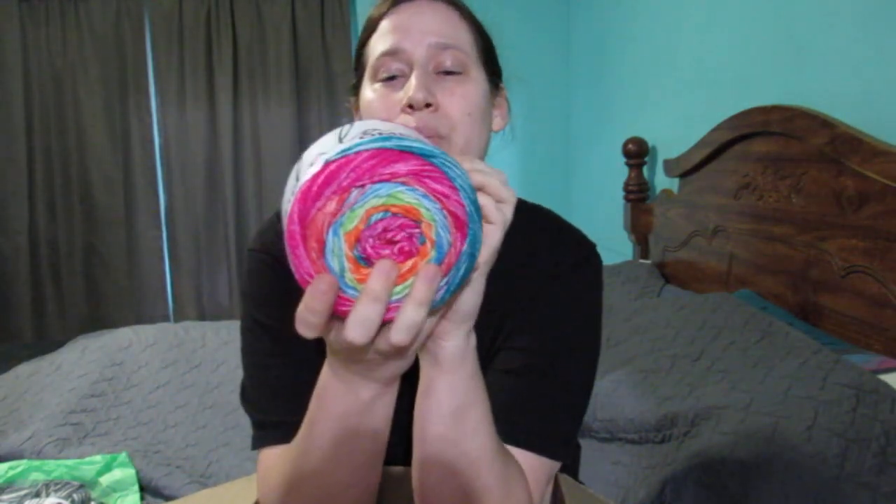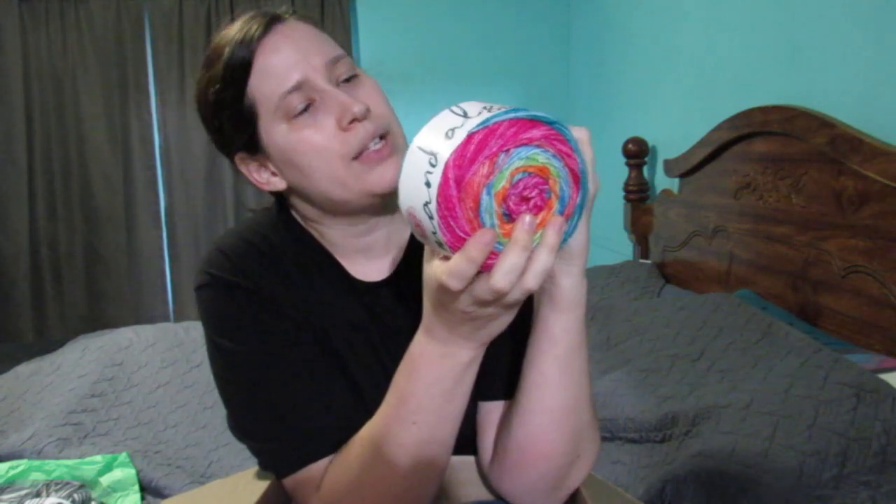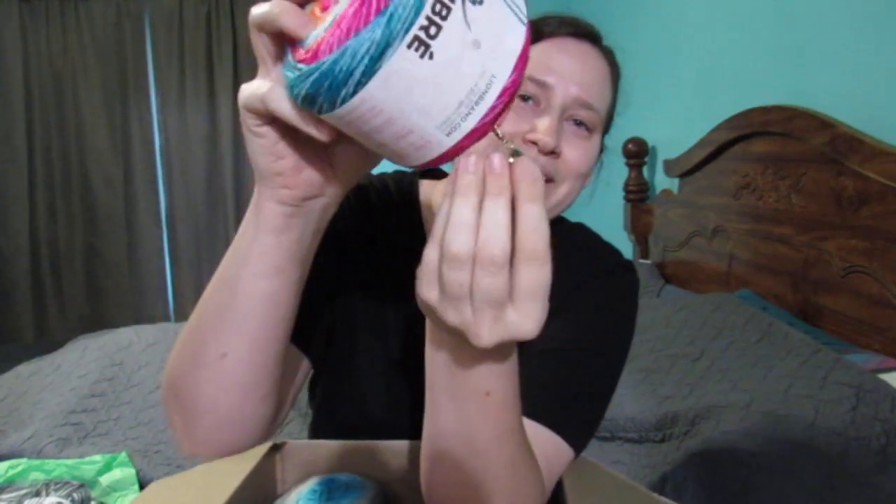Deb always sends the cutest little stitch markers with her happy mail. This one — I love green and she knows I love green, and I just now noticed there's yellow in it too! Yellow and green and then some silver. Oh my gosh, I did not see the yellow before. That is going to make me tear up, because that just goes to show she put a lot of thought into picking out the stitch marker. I always cry when I open up my happy mail from Deb.